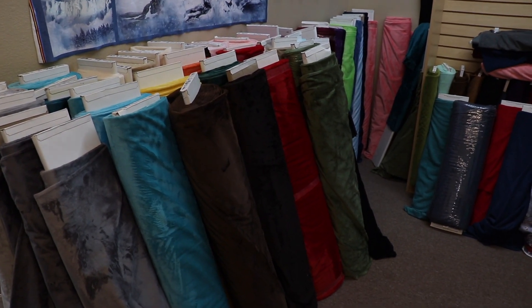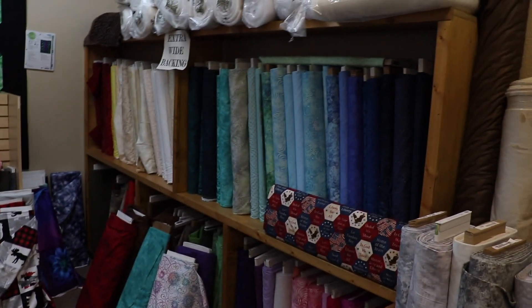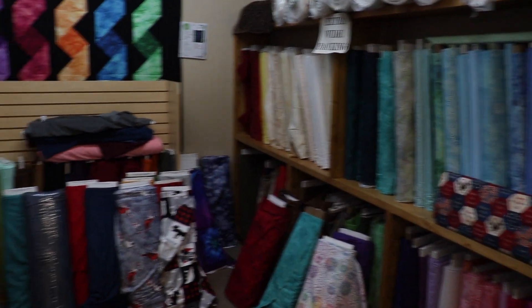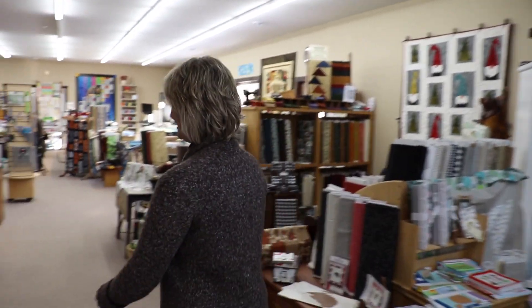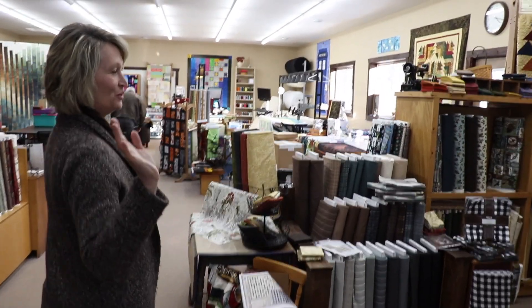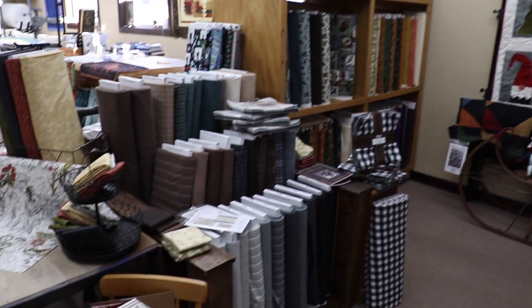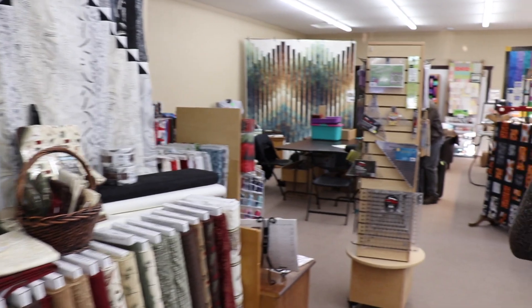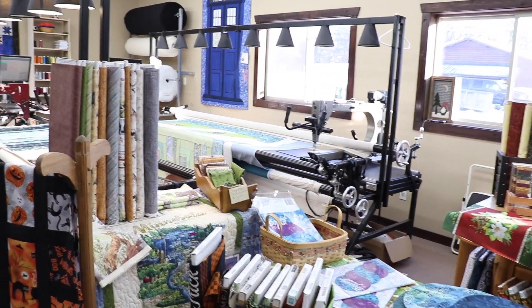I want to lay all those bolts on the floor and just jump into it - that would be the softest landing! These are all 108-inch wide backings, and soon a new Michael Miller wide back location as well. This is our flannels section - we like to dabble in a lot of different areas. It kind of feels genre by genre, where you can wander from one vignette to the next.